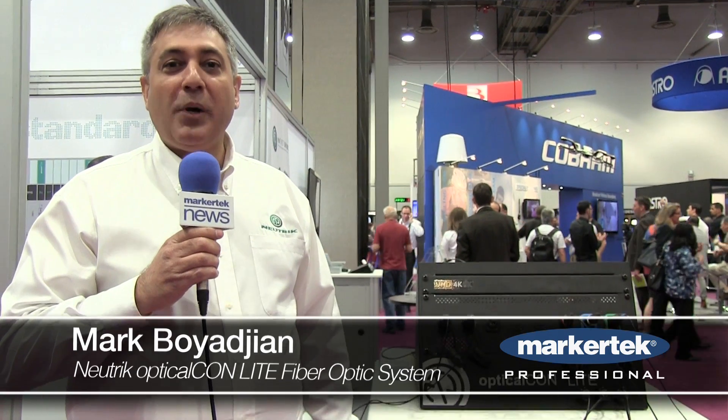Hi, I'm Mark Boyajian and welcome to the 2015 NAB Show. Neutrik is proud to introduce our OpticalCon Lite fiber optic system.